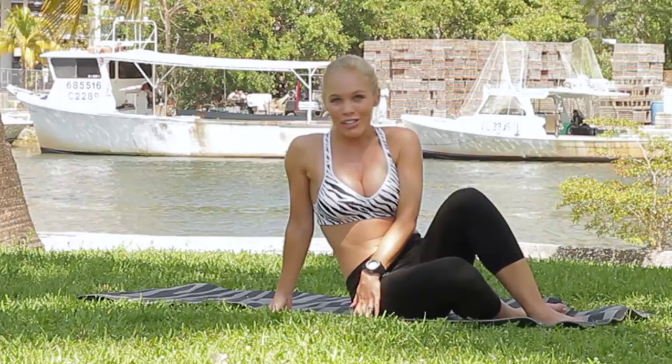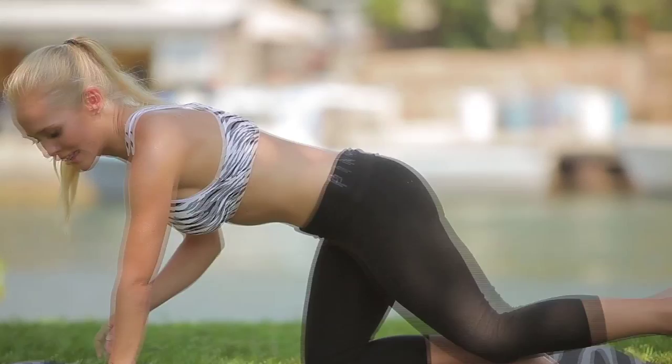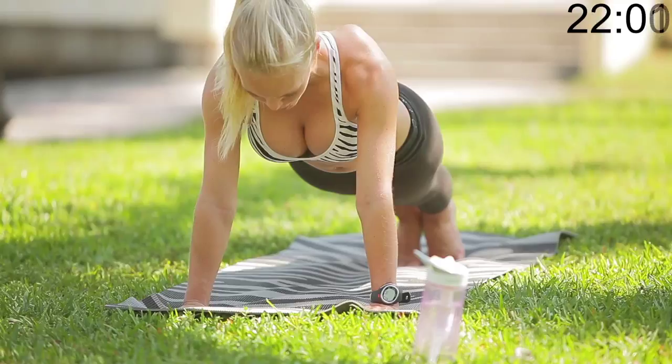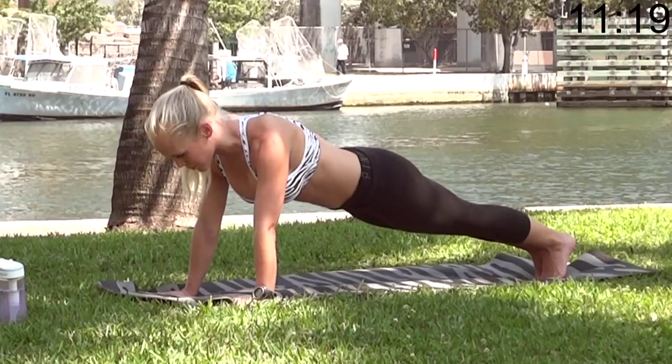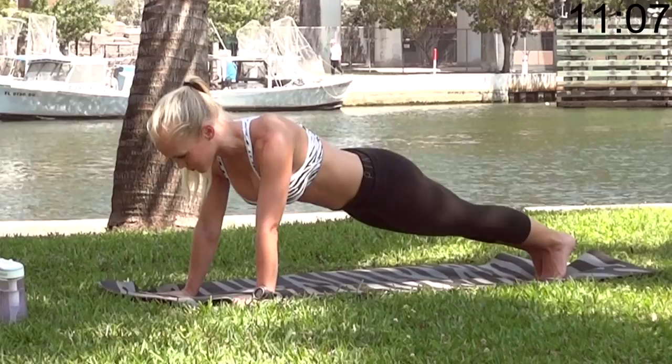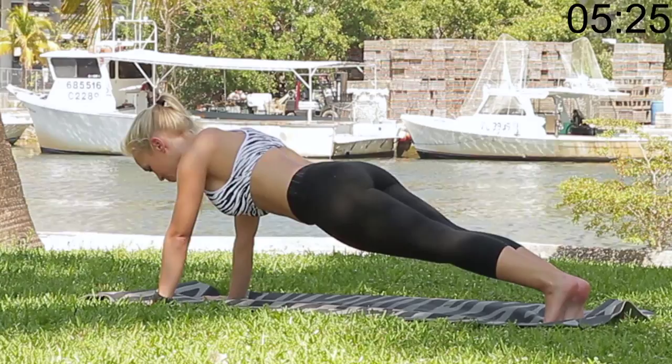So get ready. Starting with the plank. And go. Good to have a friend or a mirror when you do this — check yourself out. Make sure you're not sagging; it won't be as hard. Straight as possible. This really engages the core and works your arms a little bit too. When it beeps, we're going to move on to the mountain climbers. Right into it.